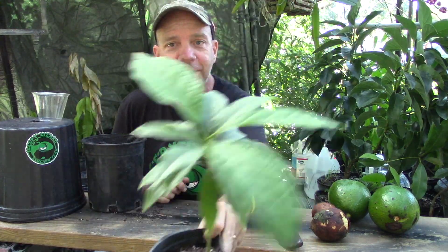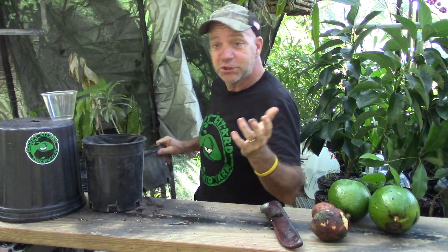This is our shade house — the place where our baby trees get their start in life. We use a shade house because baby avocados like partial light. In nature that means under the canopy of the mother tree. For me it means a shade house. For you it's your windowsill or your patio, anywhere that gets partial light throughout the day.